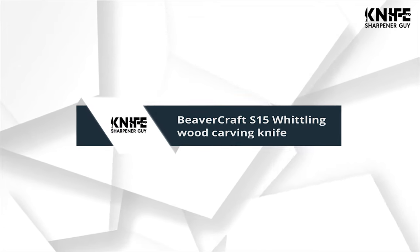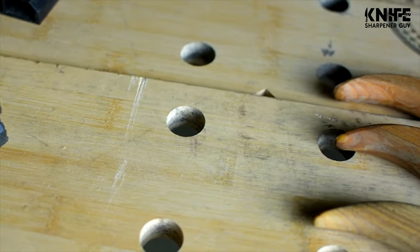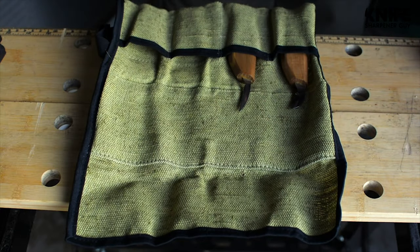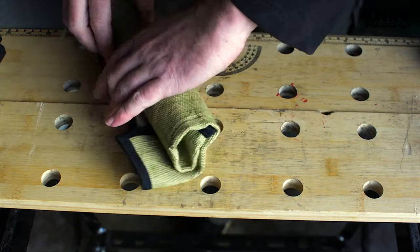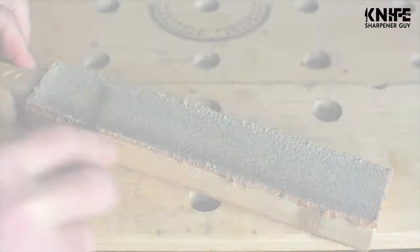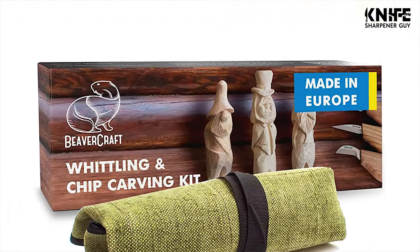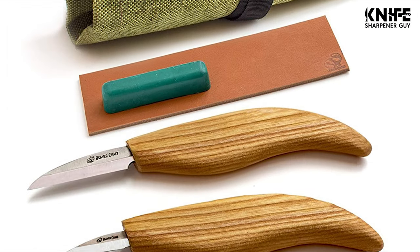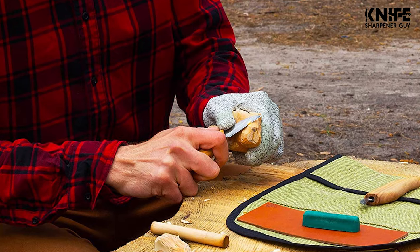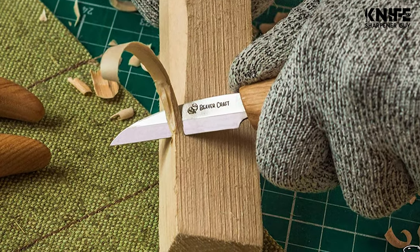Number 4: Beaver Craft S15 Whittling Wood Carving Knife. All you need for chip carving in one set. If you don't know how to begin your woodcarving journey, just do it with the Beaver Craft whittling kit — ready out of the box. The ergonomic handle of the woodcarving knives allows you to work many hours without feeling fatigue in the hands. Best gift idea for a beginner as well as a professional carver.